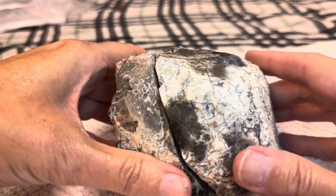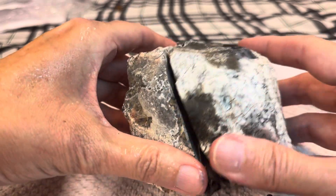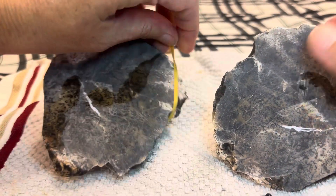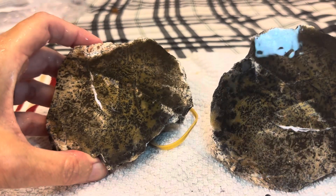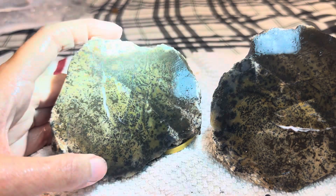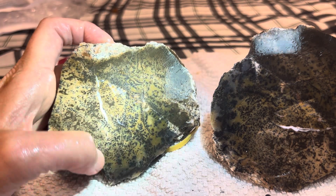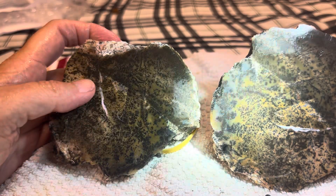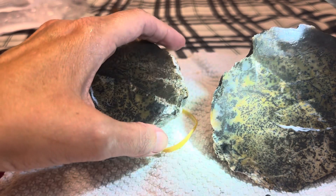And this big rock is an Amnethyst Sage — there's two pieces. Look at all the dendrites in there. Jeff might take this one for me. Go into there and look at all the dendrites. Dendrites always look like little trees or plants in there. Look at that one — that one looks like a tree right there.